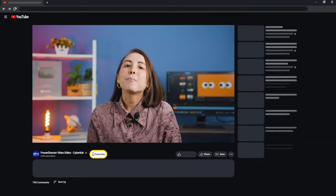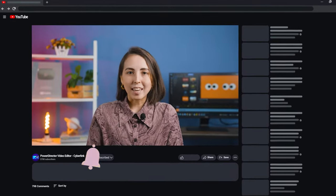Today I'm going to show you how to recreate this montage. It's super simple and easy. Before we jump into it, remember to like, subscribe, and try out the software for free. Now let's go!